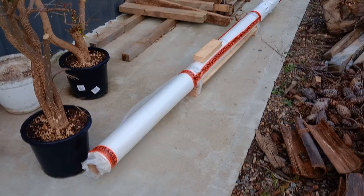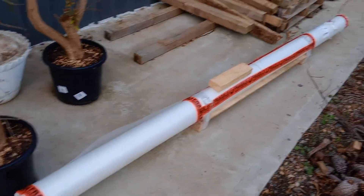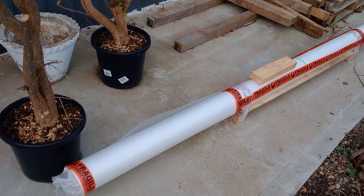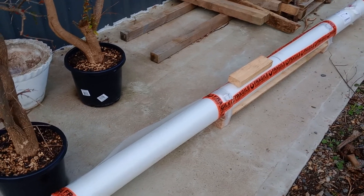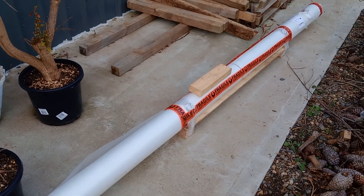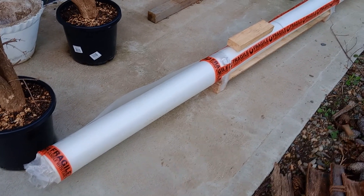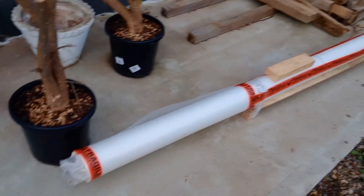Just doing an update on the new greenhouse. This is the Polyweave by Redpath Greenhouses in Victoria. It's rip resistant, designed for people who build their greenhouses in the backyard. Quick delivery — had it within a week. Packaged really well. Very happy with it.